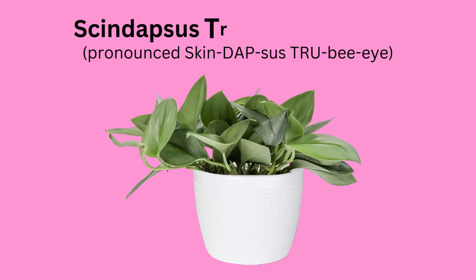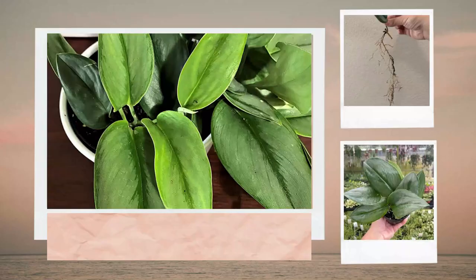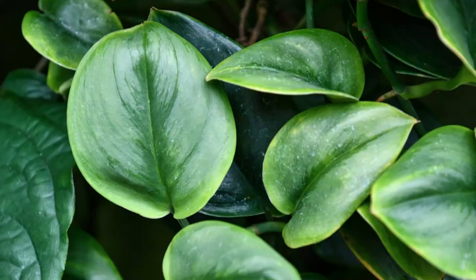Hi friends, welcome to Moody Blooms. I have received several requests to make a care video for the Scindapsus Treubii Moonlight plant, and I'm excited to review their care info, as well as propagation, their problems, and some growing tips with you all.